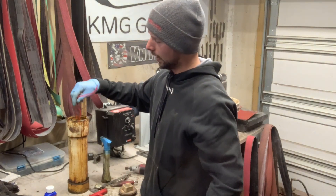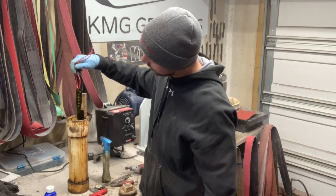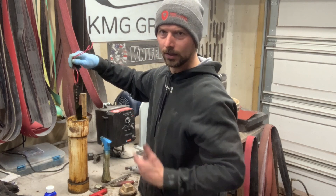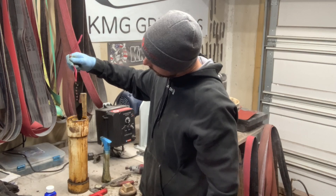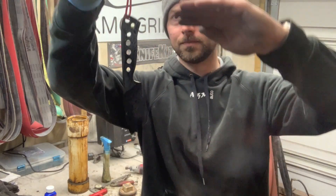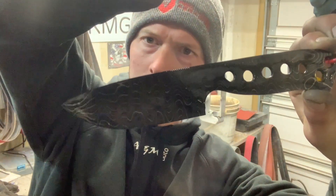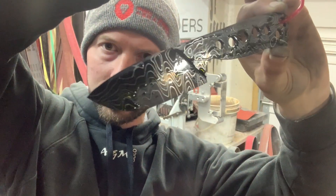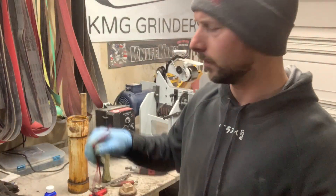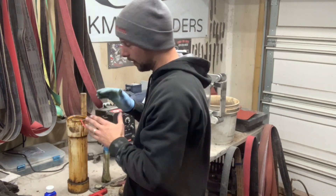If you have old acid that you've used for a long time, it takes a lot longer to get any sort of darkness in it. You can see I only dunked it for maybe 10 or 15 seconds and this pattern is just killer. It's hard to tell on camera, but you can see it already has a really good contrast — all those layers are showing through really good. I'm going to leave it in for about 10 minutes, check it, and show you guys what I do after that as far as finishing it and getting it ready to put handles on.